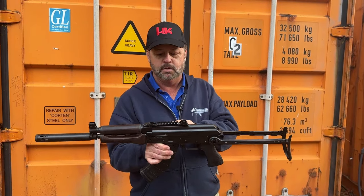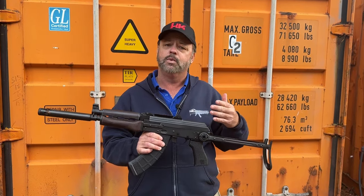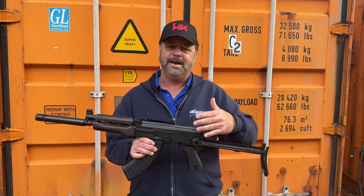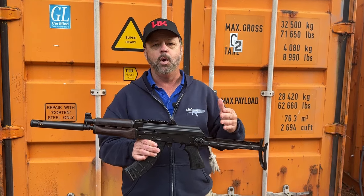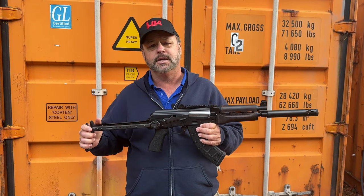There's nothing exciting on the left-hand side — no optic rail there, because you do have the optic rail on top. You'll notice that the Zastavas do have the bulged trunnion, which gives a bit more reinforcement right around the area where most of the abuse happens on the gun. These also have a 1.5mm receiver, where most standard AKMs have a 1mm receiver.